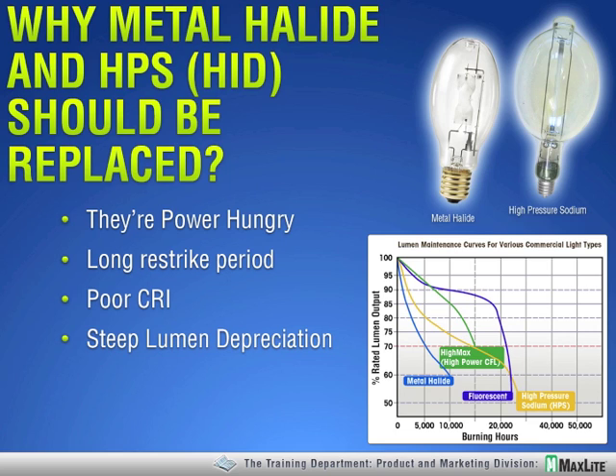Also, the restrike period is very long — about seven minutes or so. I've heard of educational institutions, particularly those for grammar schools and younger students, where they're replacing the HID strictly, or primarily, for the reason of restrike period. They consider it a life safety issue. If the light's power blips out for just a moment, there's seven or so minutes in the dark.